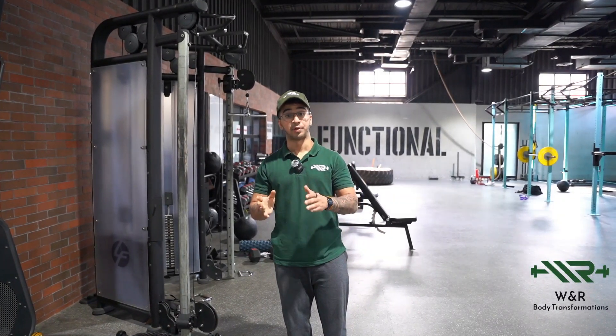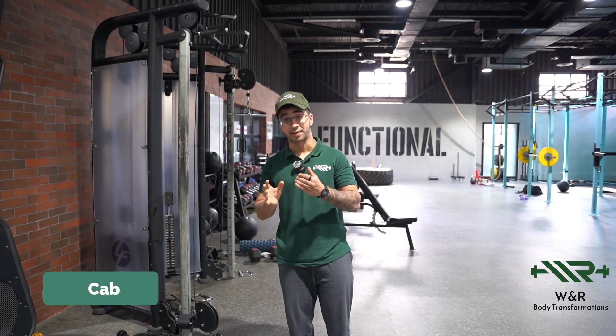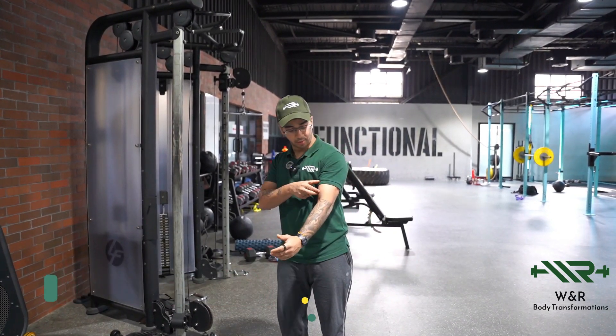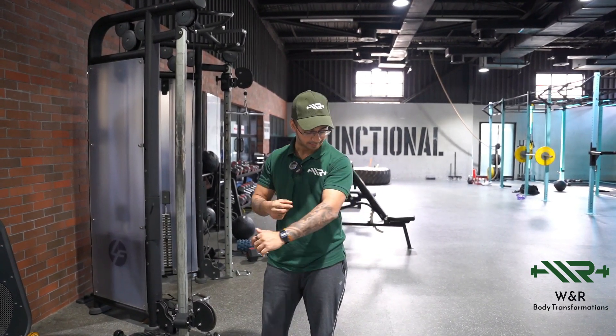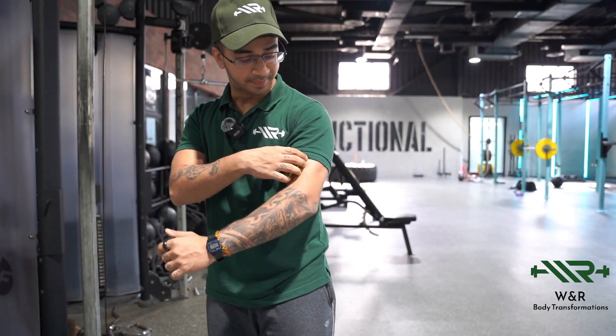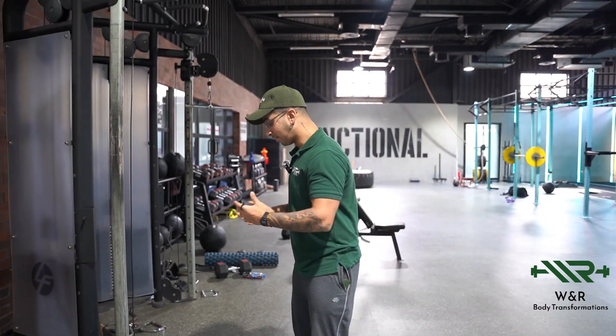Today I'm going to be showing you how to perform the cable hammer curl. This is an excellent exercise to build the overall bulk of your arm. It's not only going to work your bicep — it's also going to work the small muscle which is going to push the bicep forward and push the tricep backwards, thereby giving it the illusion of a bigger arm.